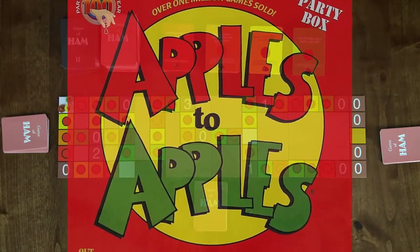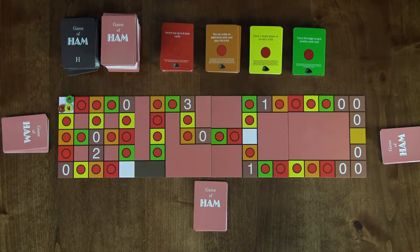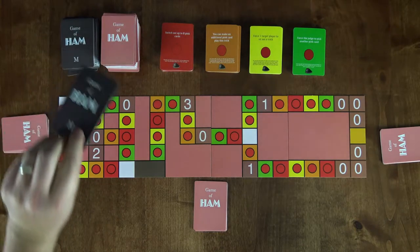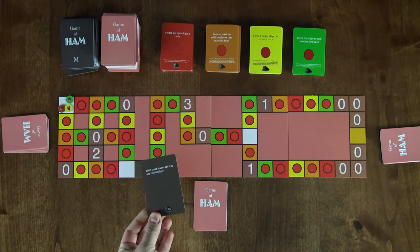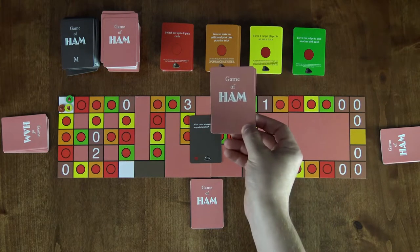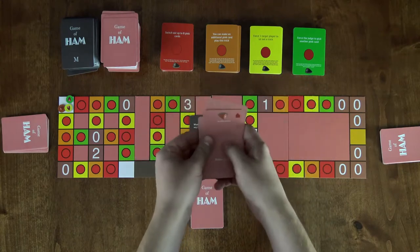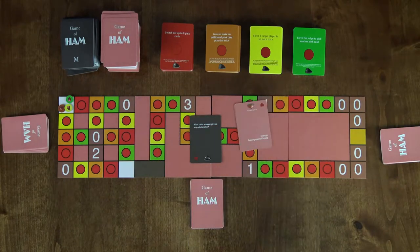The core mechanic of the game, similar to Apples to Apples or Cards Against Humanity, is where one player — the judge — draws and reads aloud one gray card which will ask a question or have a statement with blanks to fill in. All other players will have ten pink cards in their hand and they'll choose one, or sometimes more, that they feel are the funniest or best response to that gray card. The judge will then shuffle up all the responses, read them all aloud, and choose a winner.